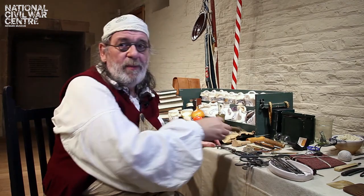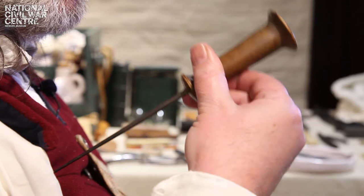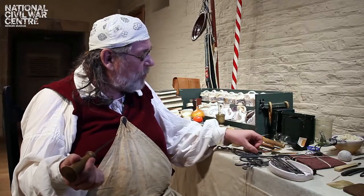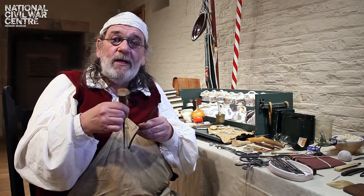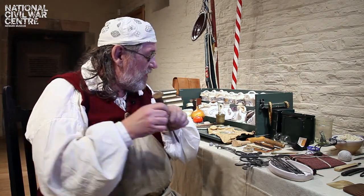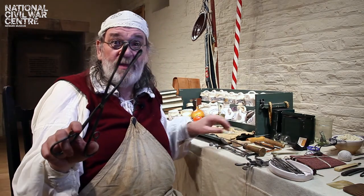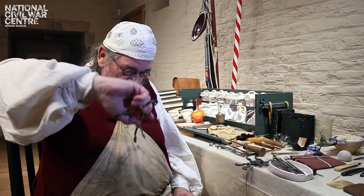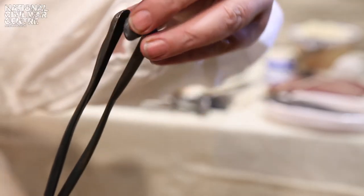The wound would be probed with a probe like this into the wound and you'd root around to find where the musket ball is. You would then open the wound using a spatula with the probe to open up the wound, then you'd get a pair of bills — these ones are duck bills — and with that you would go in and that will fit the musket ball quite nicely to draw it out.